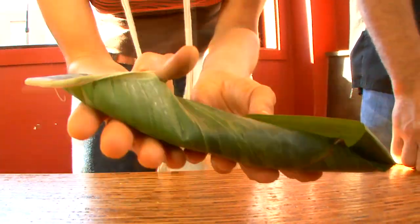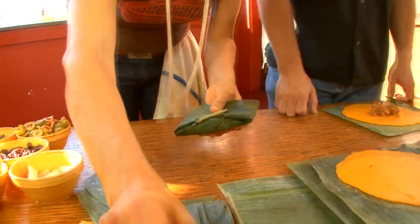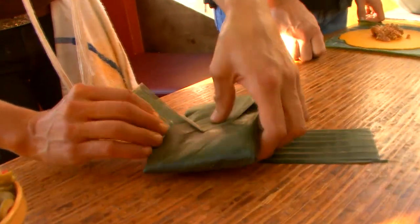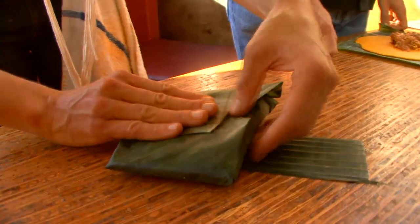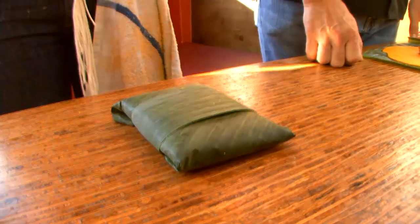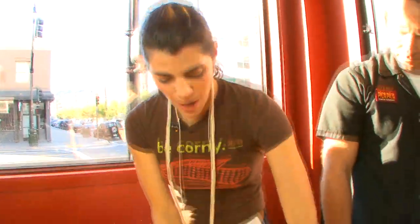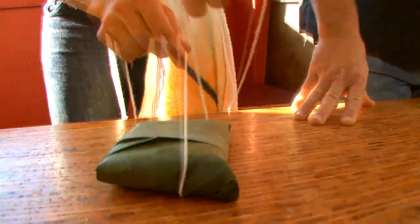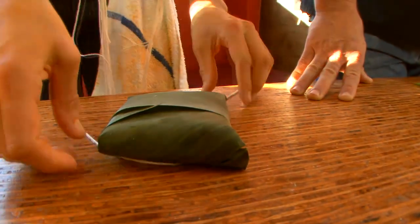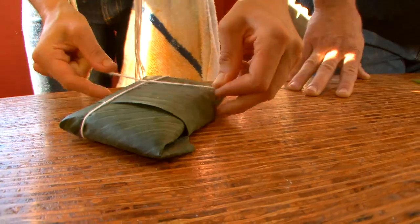That will limit the amount of cracking that happens. Then you find a nice faja or belt, and you wrap the present. If you've never wrapped presents before, maybe after doing this you'll definitely graduate.